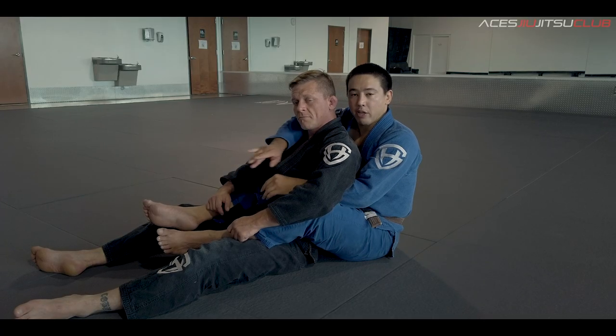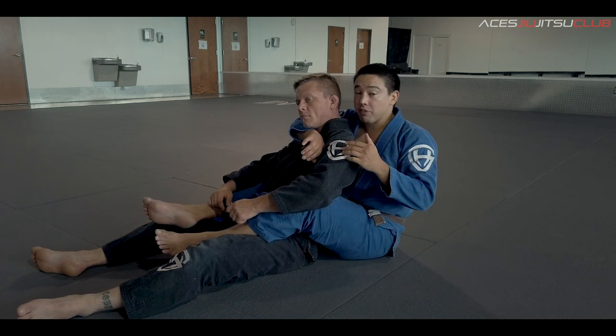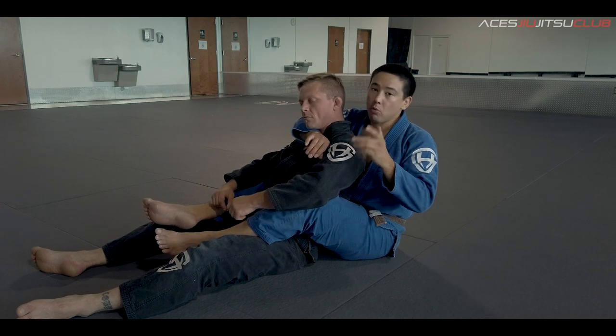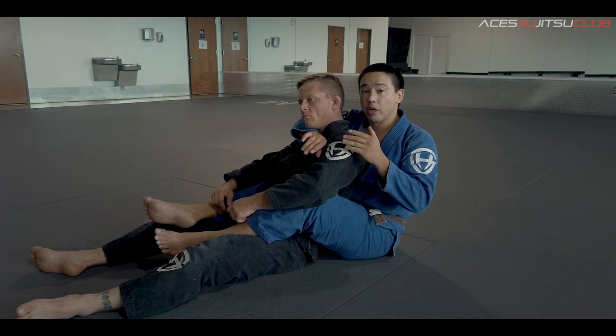Now that you've taken the back, you got your hooks in, you got your seatbelt. Guys, if your Jiu-Jitsu is not good for self-defense, it's just not good. You need to make sure you're close enough that he can't headbutt you, but more importantly, I also want to make sure I can use my head to help turn on this choke.